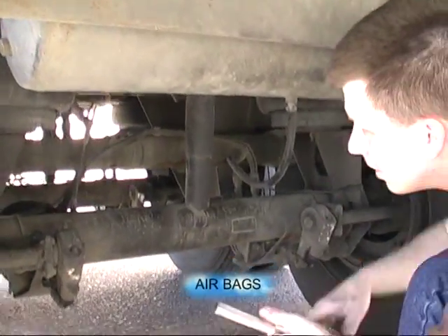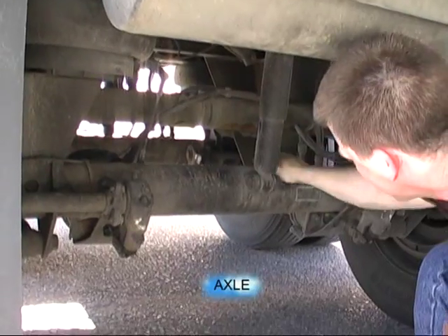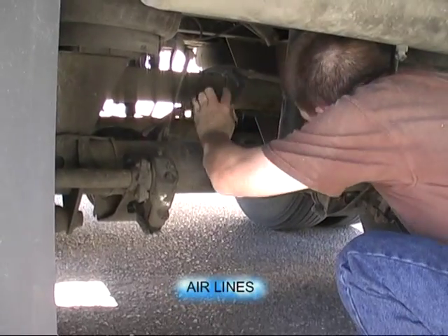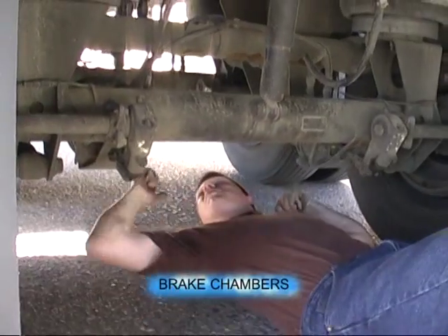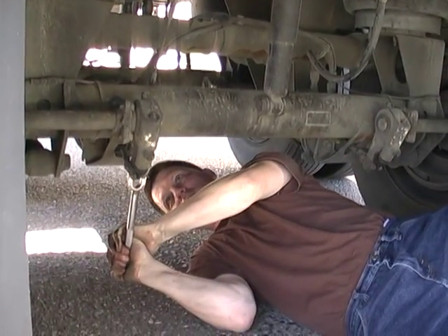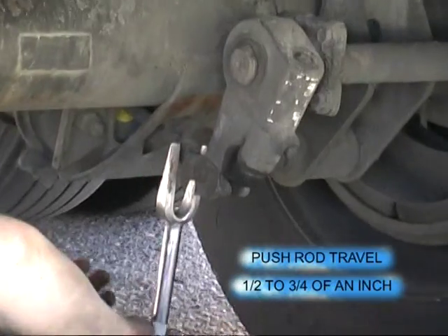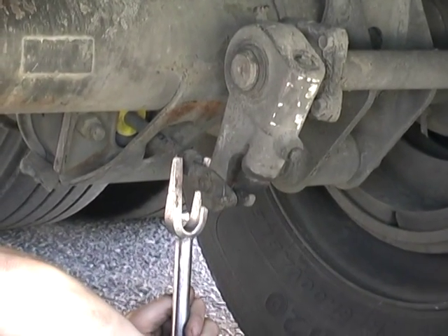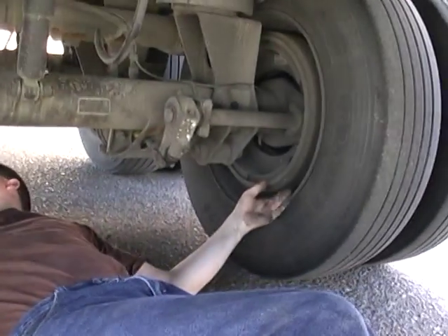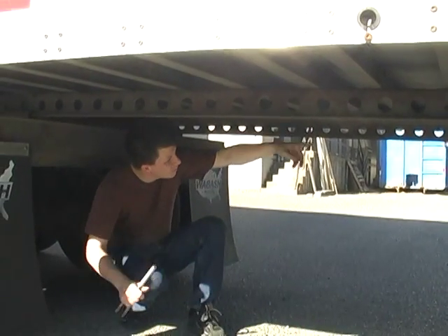Both air bags are inflated. The shock is secure, no damage. The axle is secure, no damage. All four airlines to both brake chambers — secure, no damage. Both air chambers are secure. Driver's side pushrod travels half to three quarters of an inch. Passenger's side pushrod travels half to three quarters of an inch. Both inner wheel seals, no damage. Both inner rims, no damage. Both inner sidewalls, no damage. Trailer floor I-beams, no damage.